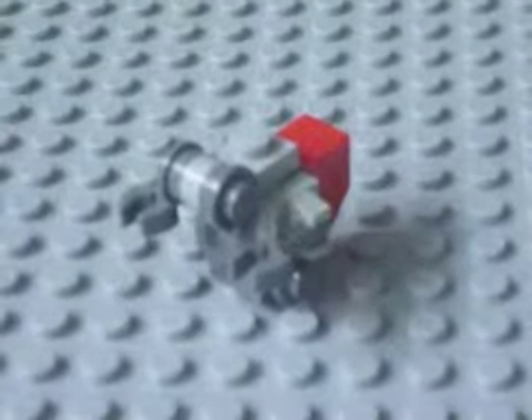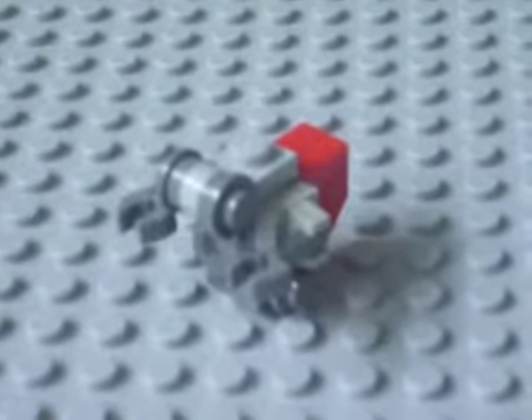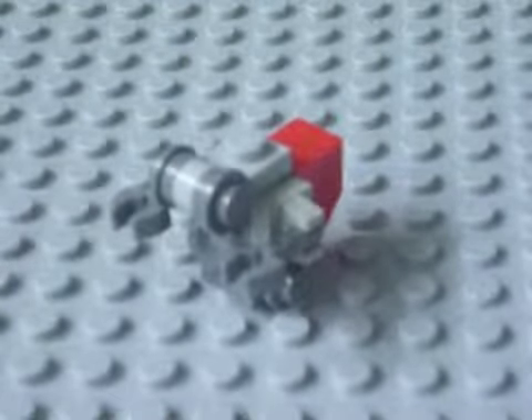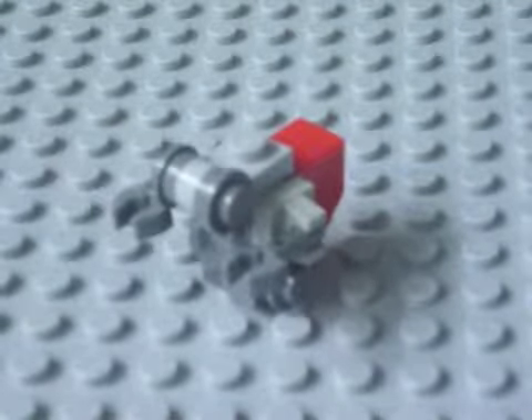Hi guys, it's me Will here. Today I've made this Halo grunt and I'll be showing you how to make it. It's not a big deal, it's just a grunt, but I made this one a bit different. I tried to make it as different as I could from the usual one — the arms are different and the legs are different.